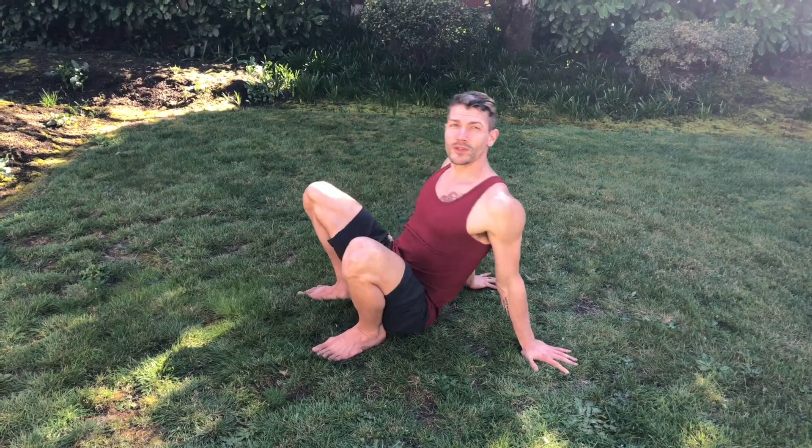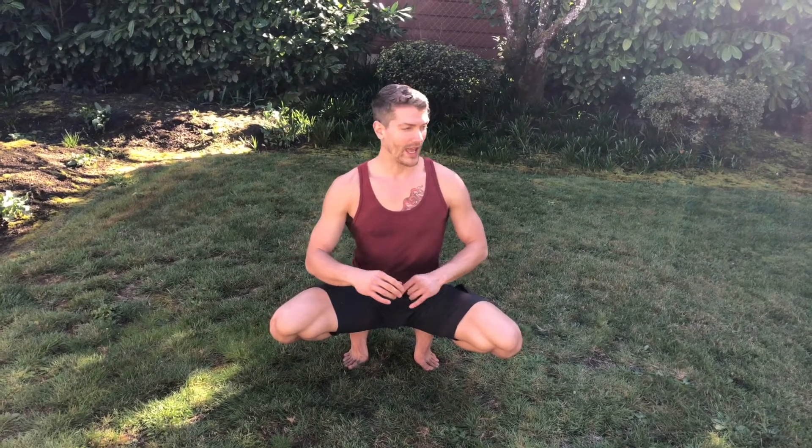We don't twist enough in our modern lives just because we don't have a reason to. We've outsourced that movement to other things, like the backup camera in our cars. I actively ignore mine and intentionally look behind me. Getting more twisting in your life is really, really good for you. I encourage you to explore this movement and have fun with it.